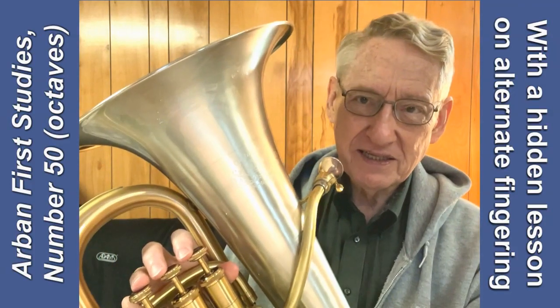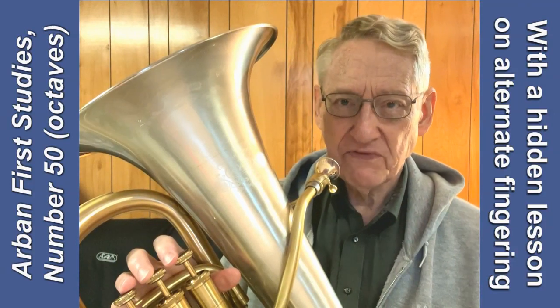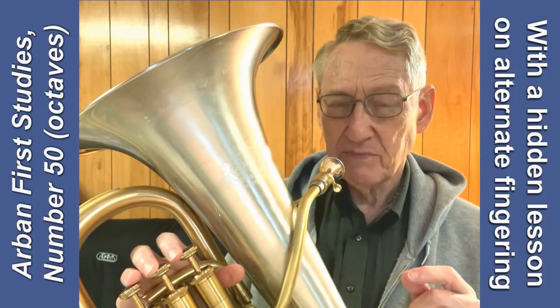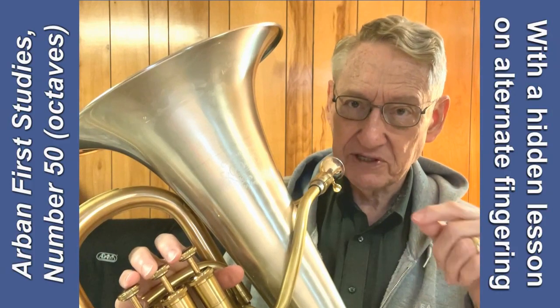When I'm practicing this exercise, I like to play it the first time through just as I did, using normal fingerings. The second time through, I'm going to slur each pair of eighth notes, and in that situation it is logical and practical sometimes to keep the same fingering as the lower octave as you move up the slur.